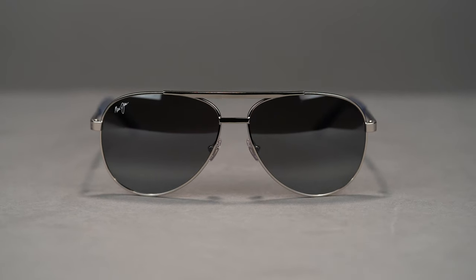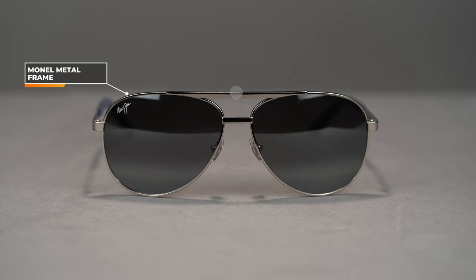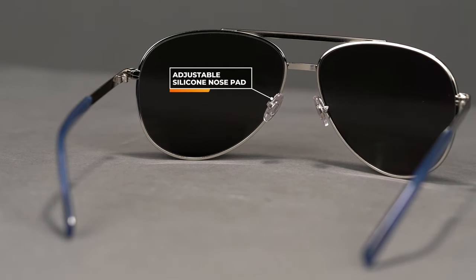Sometimes aviators are too tall or too wide, but this is just a clean pair. You're gonna get that double bridge right here. The frame is made out of Monel metal, so it's very lightweight and pretty durable for a metal frame — nice and thin. You get this nice textured material at the end of the temples, and they are adjustable so you can get a custom fit. The nose pads are non-slip silicone, very comfortable, and also adjustable for a custom fit on these nice, big, clean aviator sunglasses from Maui Jim.